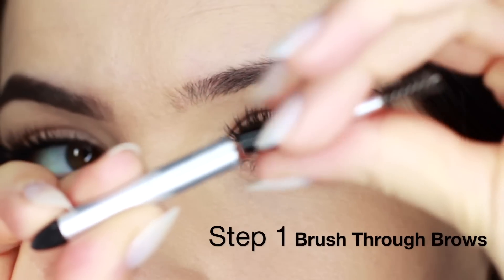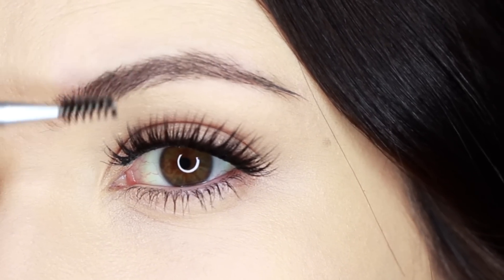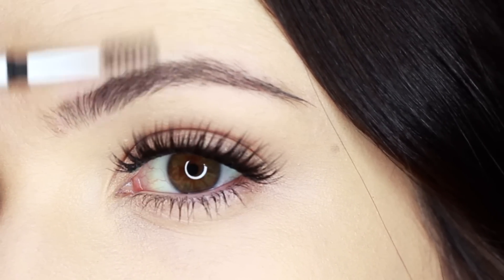I'm going to start with the little spoolie that this comes with and brush through my brows. I always start by brushing my brows up and then down and around to add a little bit more texture.